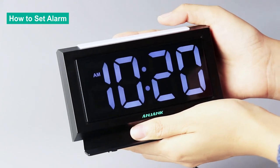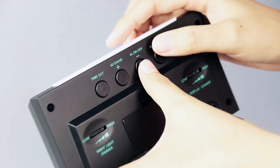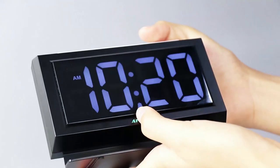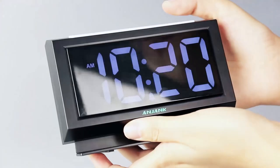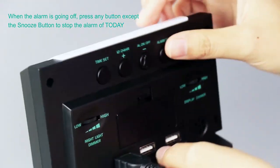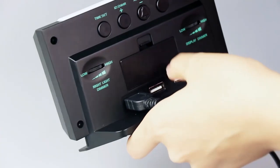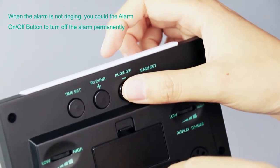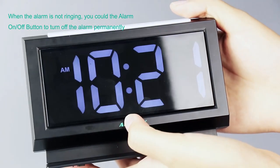So it returns to normal. If you want to turn on the alarm function, press the alarm on or off button. When the alarm icon appears in the display, it means the alarm is on. When the alarm is going off, you can press any button on its base to stop the alarm for that day, or you can press the snooze button for 10 more minutes of sleep.